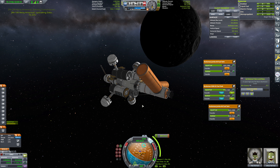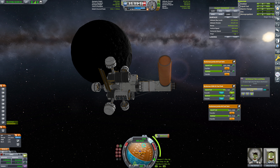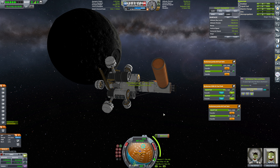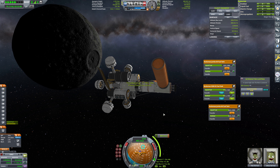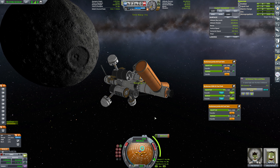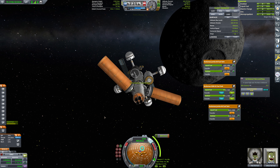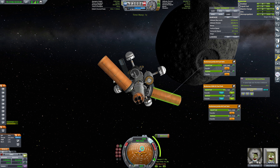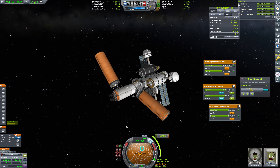That would be better — 300 meters per second. So we'll take that option. That burn is going to start in 26 minutes. I guess we could grab this gravity scan and transmit that back. We got 22 science that we don't need. Let's just go ahead and warp forward here. That was a very strange thing that happened — I'm not entirely sure what was going on. It seems like KSP is having issues with when we attach things on — orbits get weird and it doesn't fully recalculate.